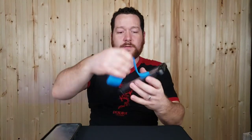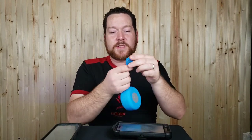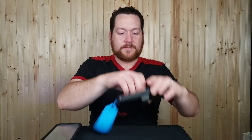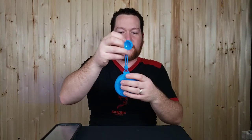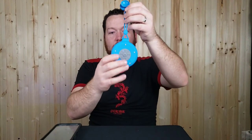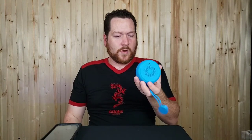The suction cup sticks pretty well — you can pull on it quite a bit before it pops off. However, I tested it and it only held for about 10 minutes on a dry smooth surface, so it will probably fall down in the shower. I would definitely use the little loop strap to hang it, which would also keep most of the water away from it, since I don't think it's super water resistant.